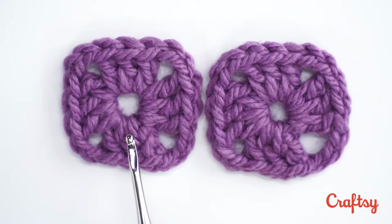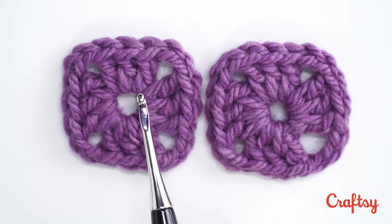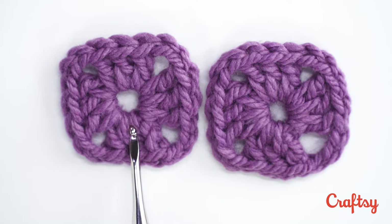This one over here was begun with the magic circle. There's no telltale knot showing right there and all our stitches are coming out of our circle nice and smooth. And as I mentioned before, you can also tighten this up and adjust the size of the center circle if you need to, just a little bit.